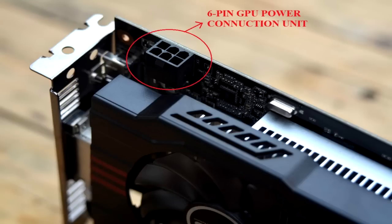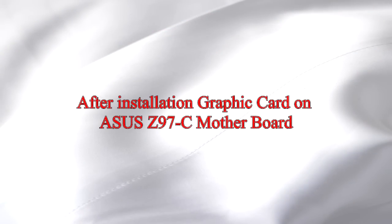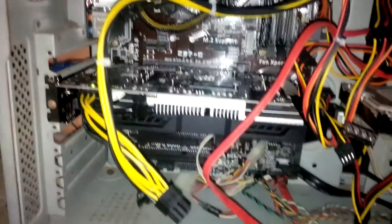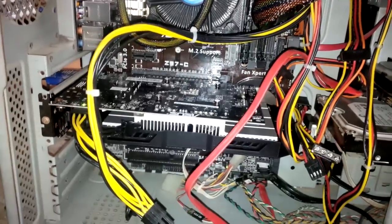This power configuration can provide up to 150W of power, and you cannot use the card without the power connector. The graphics card power cable is located on top of the card and is easy to plug in. After installation of the graphics card in the Asus Z97-C motherboard.